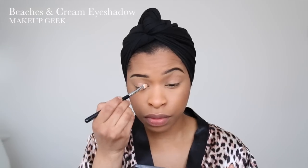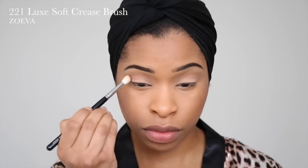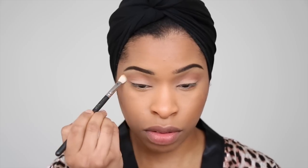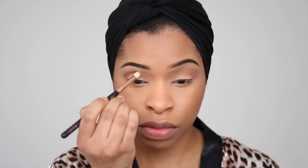I'm going into my Makeup Geek palette, which is my absolute favorite palette of the moment, and I'm taking the eyeshadow Peaches and Cream. I'm using a soft crease brush to blend that in, then following with Frap eyeshadow in the crease. Then using a smaller crease brush to apply a darker brown eyeshadow in the outer corners and slightly into the crease as well.